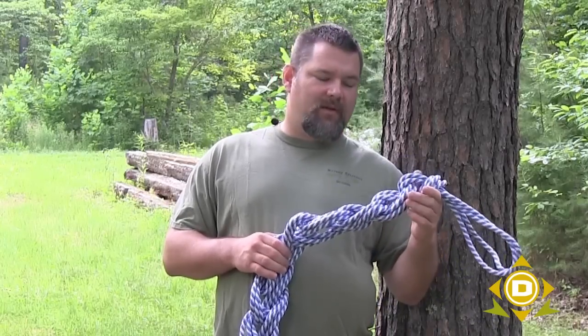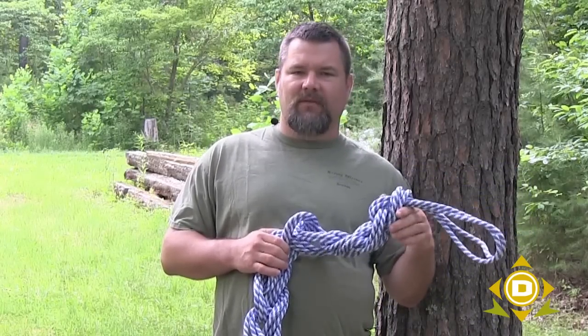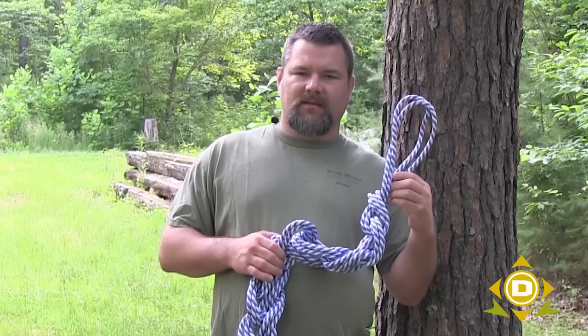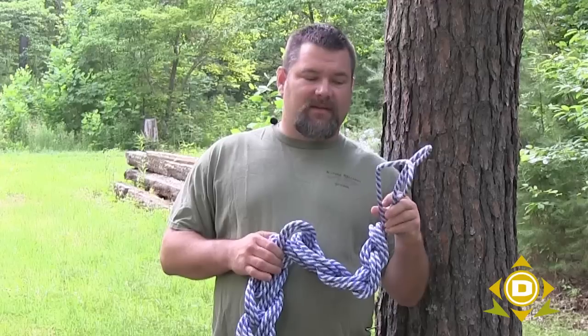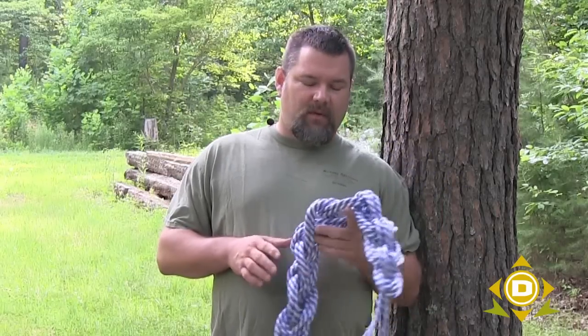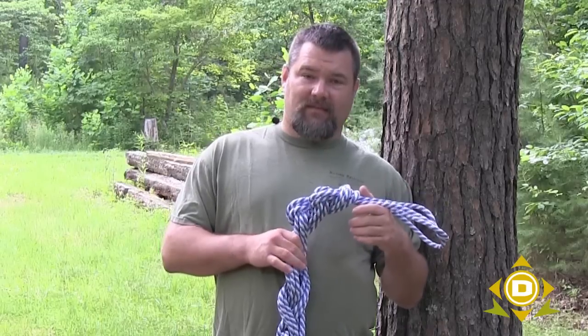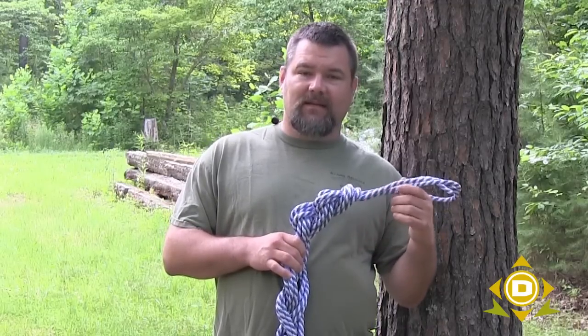If you've ever done anything in the outdoors — whether it's fishing, camping, hunting, survival methodology, or whatever you're studying — almost anybody can tie a knot. The real question is: can you tie a knot and get it undone easily so your rope can be used again? We want to emphasize tying knots that we can easily untie and then utilize the rope again after we're done.